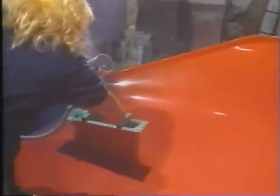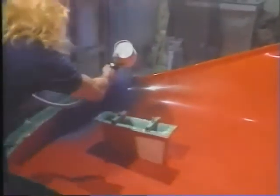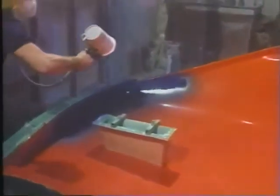Shown here in a gel coat application, the operator is using a smooth motion to apply the gel coat properly.